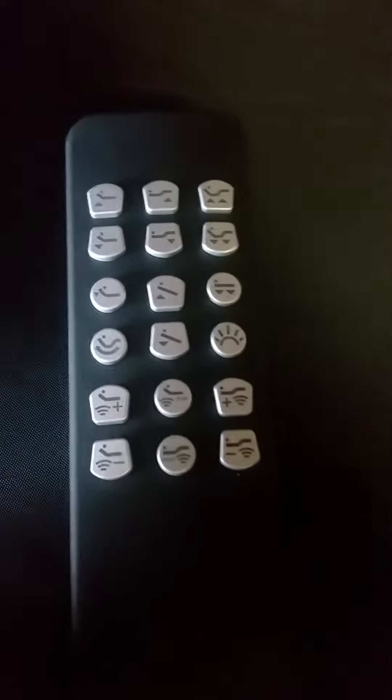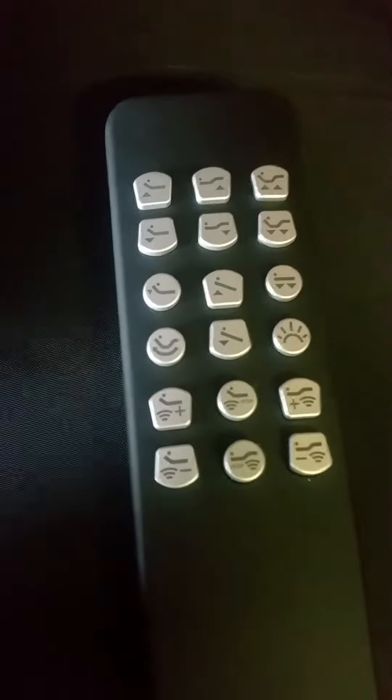Thank you for purchasing your Ergopedic Sleep Systems adjustable base. This remote control applies to the tilt base, which has additional features from your standard adjustable base. So here we will go through the different ones.